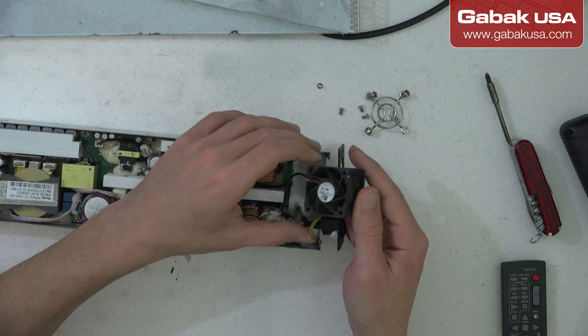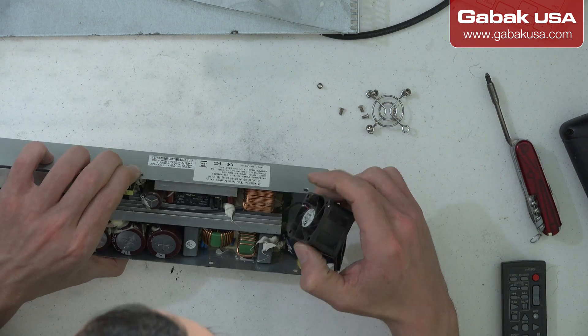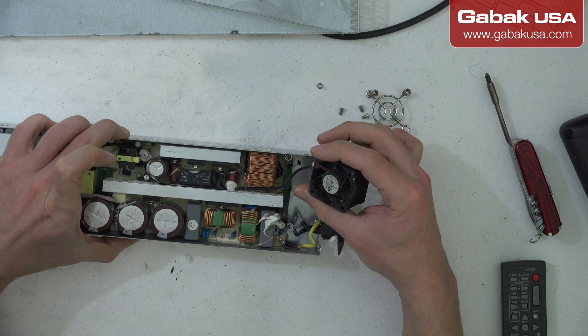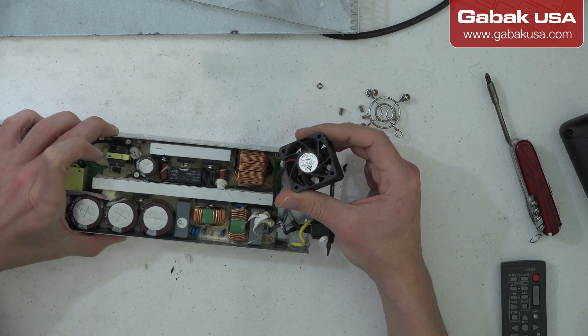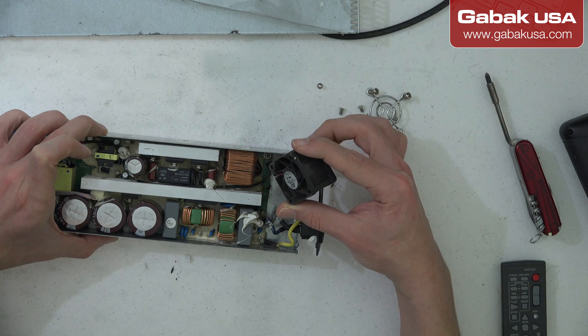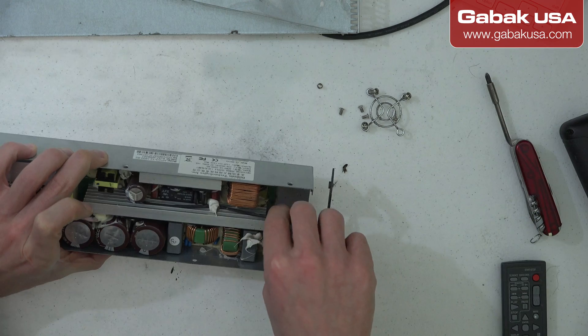It seems like it's just dirty. It's kind of odd because usually this kind of fan lasts for a very long time, but in this case we'll see if we need to clean it or just replace it entirely.